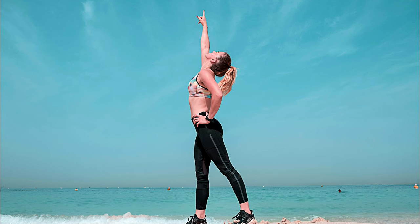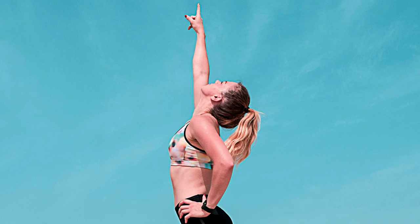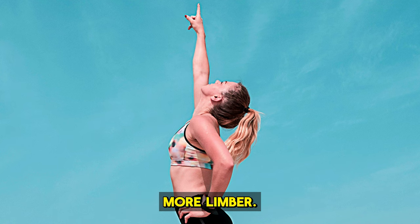It stretches your upper body. Hanging is mainly an upper body exercise, which is great for stretching out your back, arms, shoulders, and abs. This helps to loosen any tightness and make you feel more limber.